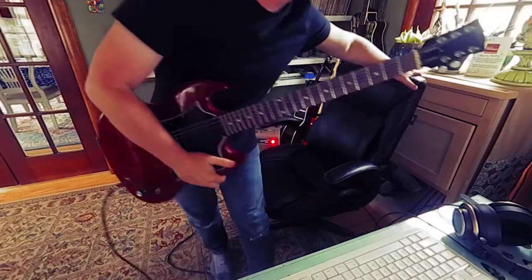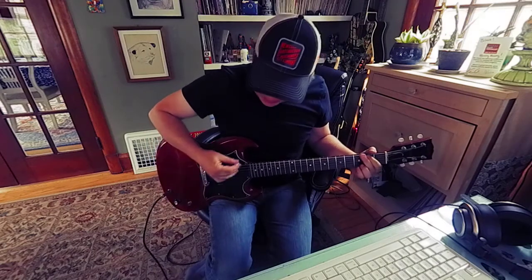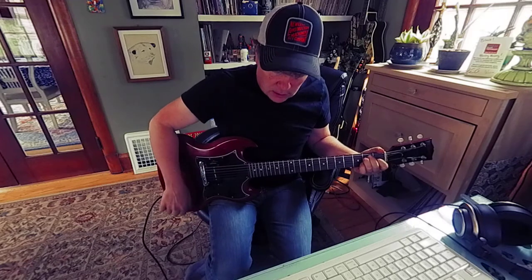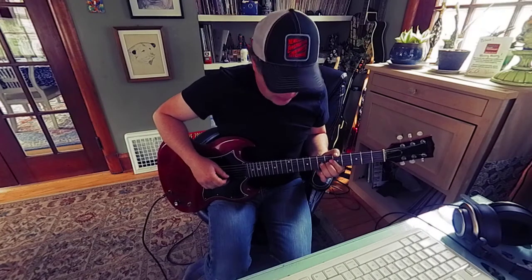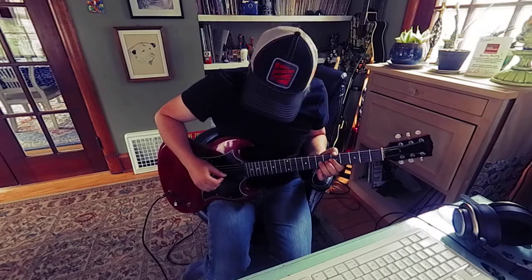Hey! I had an excellent question about string noise when we're bending. I think I know exactly what the issue is. Let's find out. So when you bend a note, the adjacent strings might start making some sound.